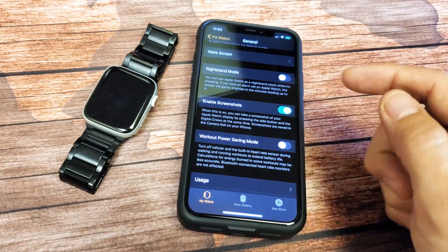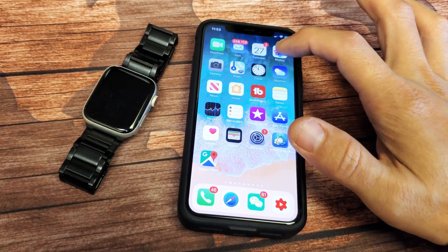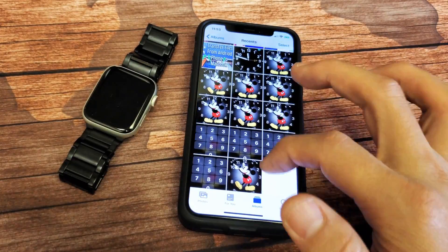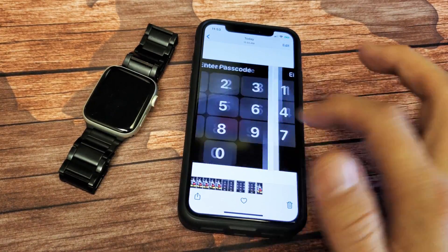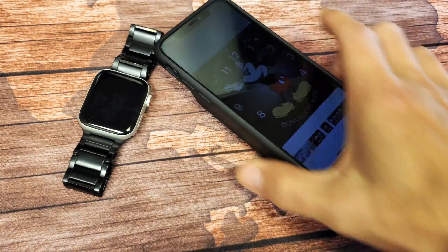Another thing: every time you take a screenshot, it'll be saved automatically to your photo gallery on your phone. All the screenshots I just took — if I go into my photos gallery, you can see them right there, taken directly from my watch. Pretty simple — any questions, comment below.